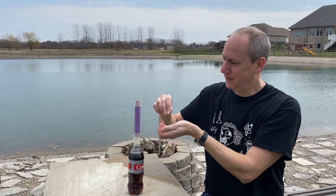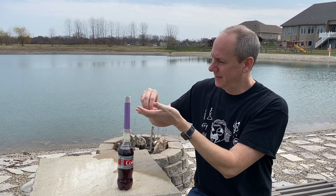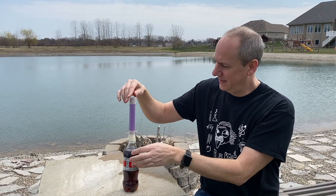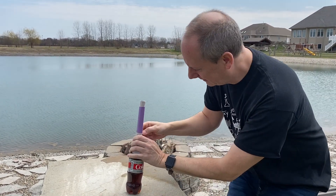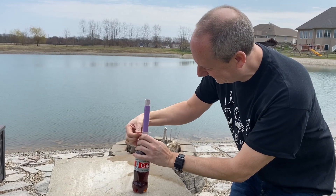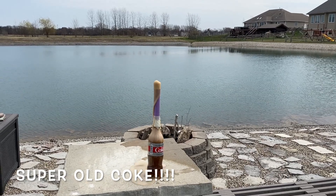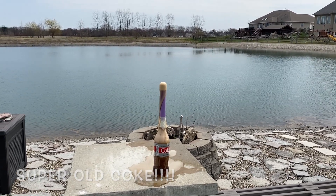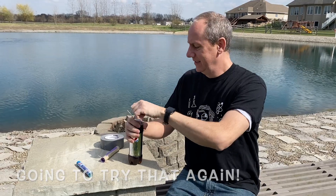Just be prepared to run in case the Mentos goes in there. I ended up putting six in there. And there's our geyser — I got the cap!